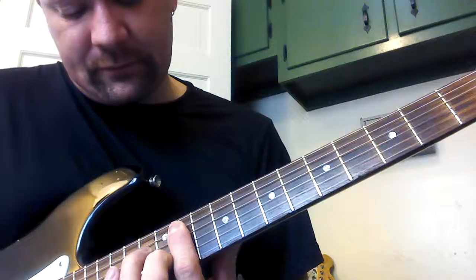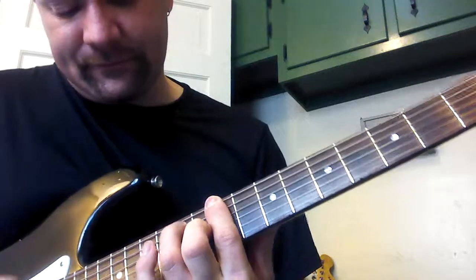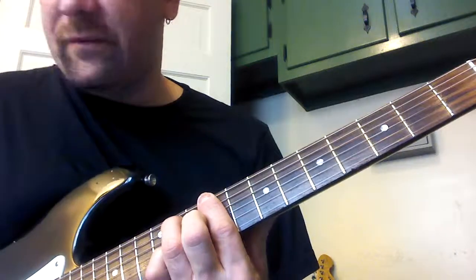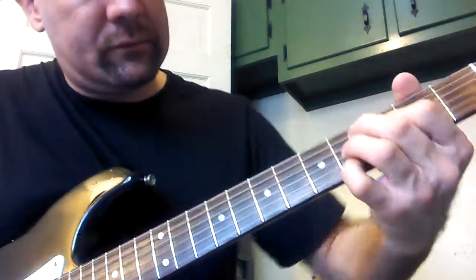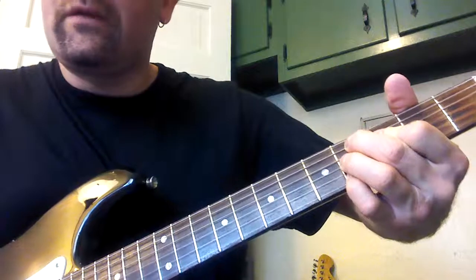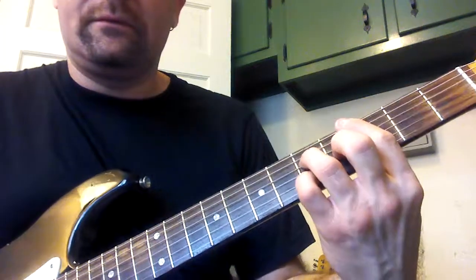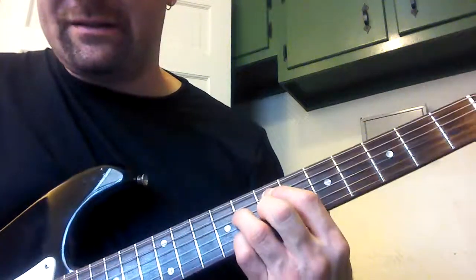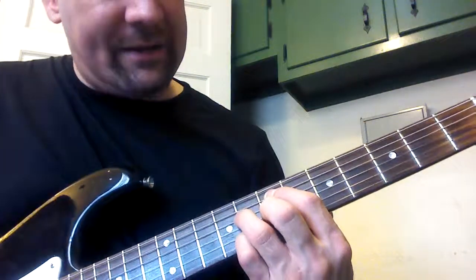A flat minor and D flat 7, again with some variations. And then back to C. And then there's one of these minor 2-5s — so there's an E half diminished here, and then an A altered.